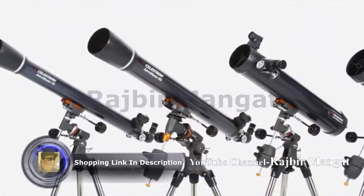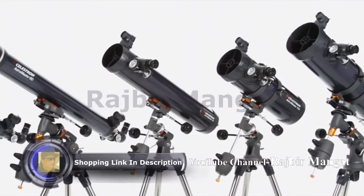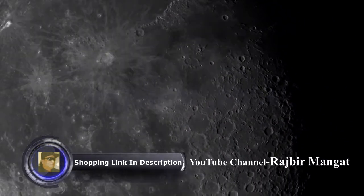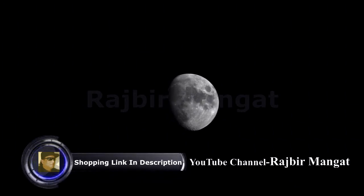Every Astromaster, from the compact 70mm refractor to the 130mm reflector, reveals dazzling views of craters on the Moon, the rings of Saturn, the moons of Jupiter, the Orion Nebula, and many more of the most popular celestial objects.